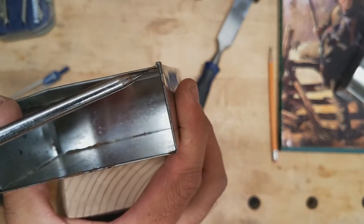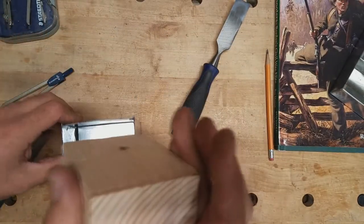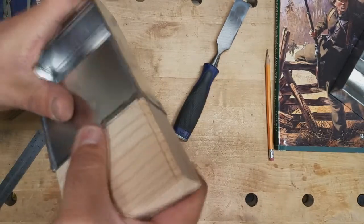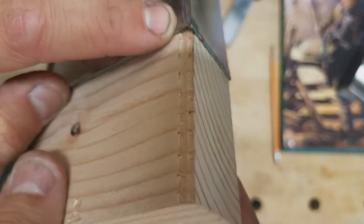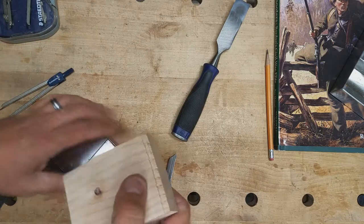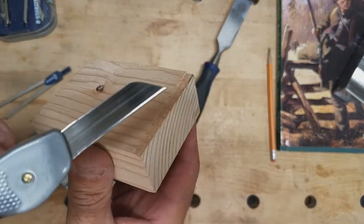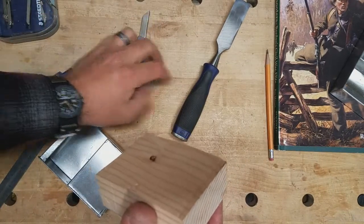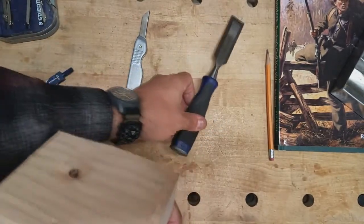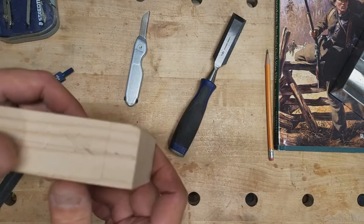I already went ahead and cut this shoulder in like I was telling you about. On the inside of these tins you're going to have a fold right there, and that is going to make any fit you end up getting really tight. So what I do is start my block, mark where that fold begins, make a pencil mark, then go back with a combination square and strike a line with my marking knife — making a pretty deep one — and then cut that shoulder with just a bench chisel. That'll make it a lot easier to take in and out, and you can confirm how well your block fits.